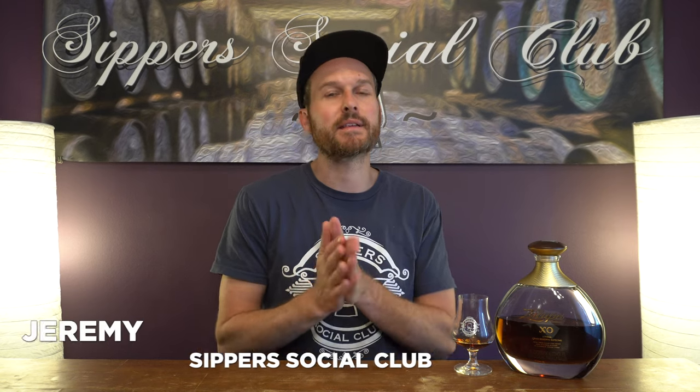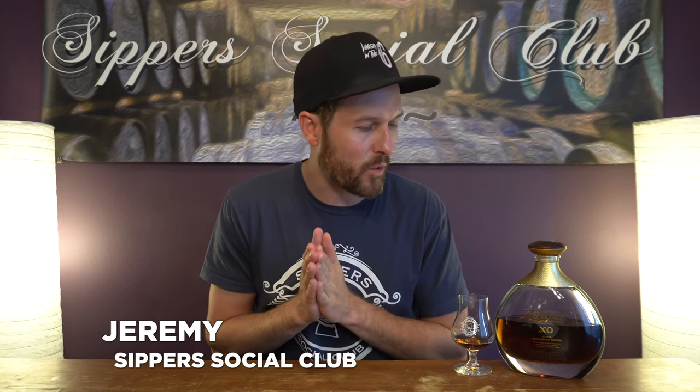Hey, welcome to Super Social Club. I'm Jeremy and today I have a rum coming out of Guatemala. It's the Ron Zacapa XO, coming in at 40% ABV. I'll let you know why people love to pair this with dark chocolate when I notice it, taste it, and give it a mark.